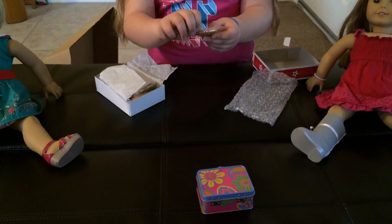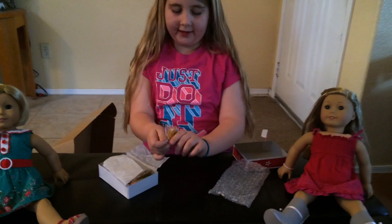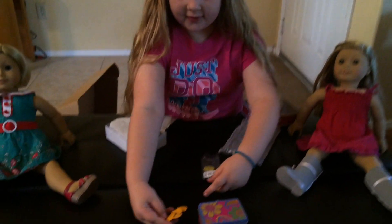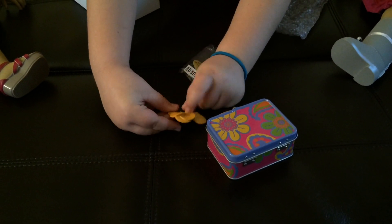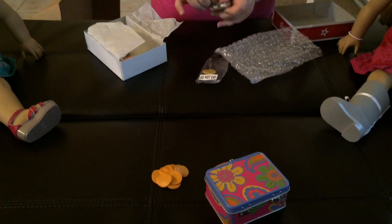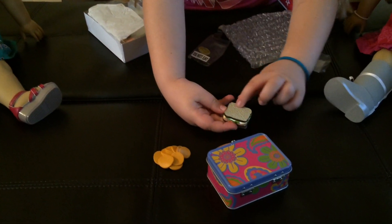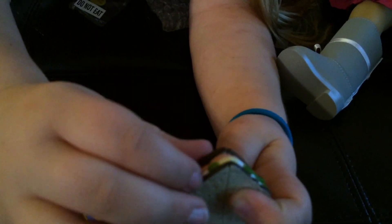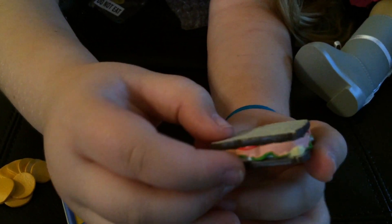And then we have the chips. I think these are kind of like Lay's chips. I'm going to open it. And then see, it even has, if you can see it, it has like a rough texture. And let's open this sandwich. It's split right there, and then it has like lettuce, mayo, and tomato meat. So it's really cool.